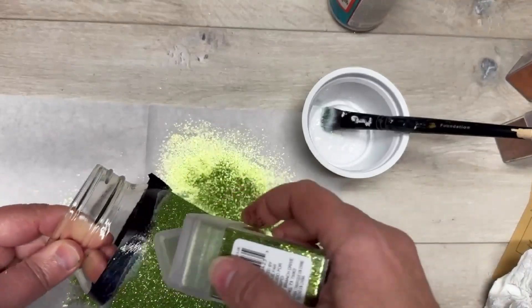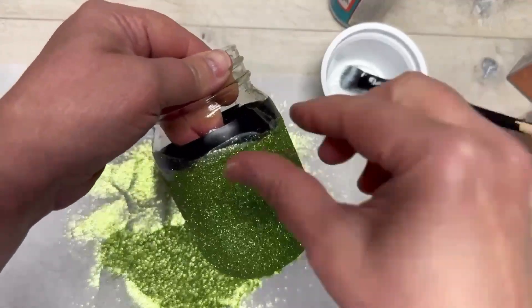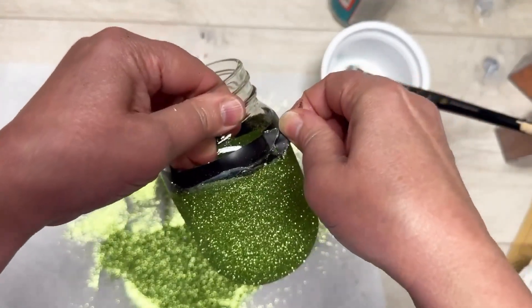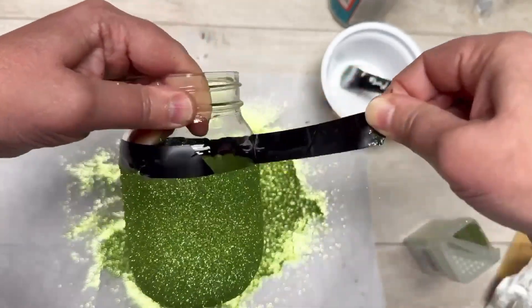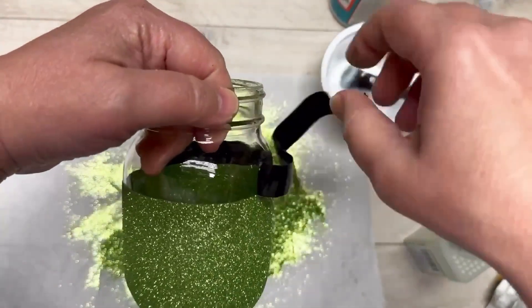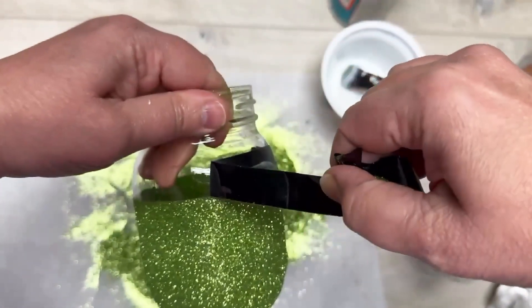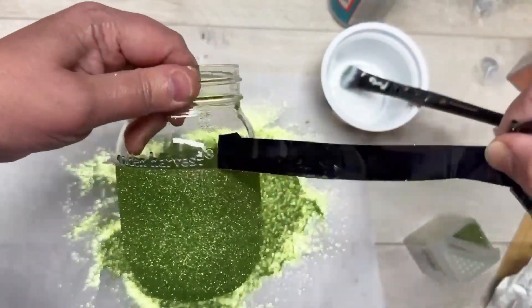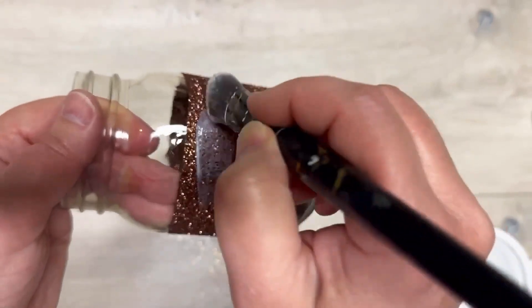Once you get that second layer of glitter on, now we're going to remove the tape. You do not want it to dry with the tape on, because when you pull it off it could actually pull big chunks of your glitter off. So I always pull the tape off after the second coat while it's still wet. Look at that line — see what I'm saying? Electrical tape, friends, is the way. You can use painter's tape, but this is my preferred method.